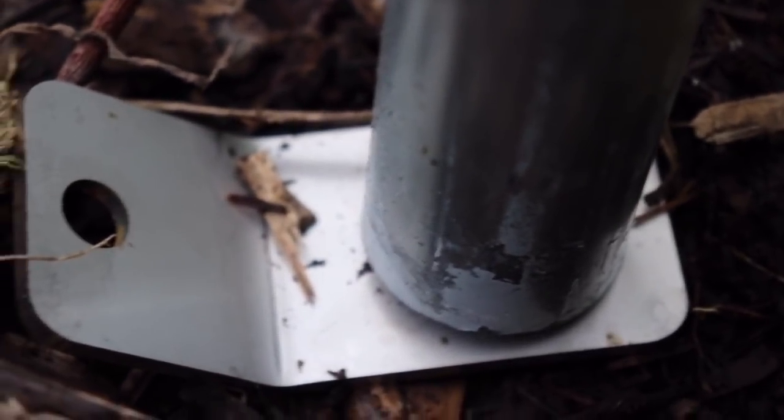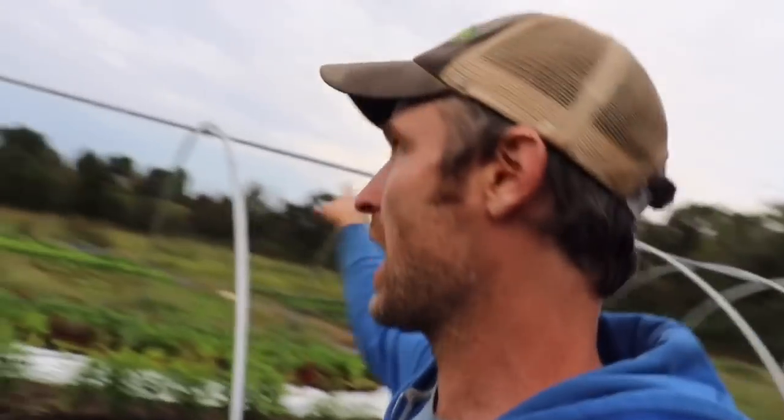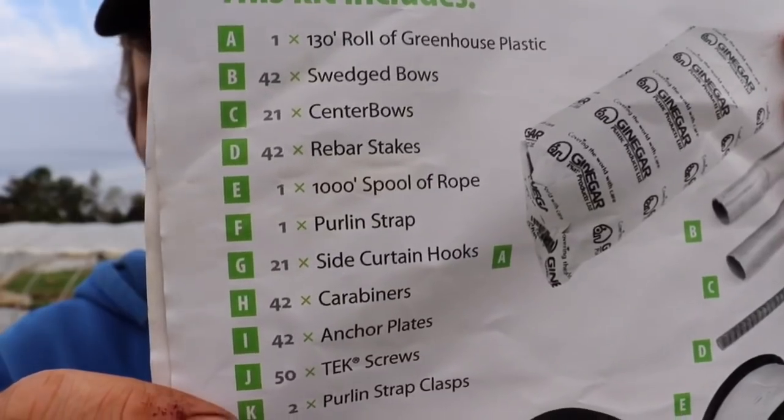A lot of people talk about how you can build your own for fairly cheap, and I'm sure you can. The design on this, however, makes it perhaps a little bit worth investing in the Farmer's Friend one. You get all of the pieces: you get the bows, you get the rebar, you get these carabiner holders, which hook onto the rope that goes over top giving it that caterpillar look. You also get the string — the rope that ties across where the purlin is. We ordered the purlin separately, but you can also use a strap as a purlin. I invested in the purlin for the 50 footer and the 100 footer because I want these to stay up all winter and handle more snow load and wind load. Those don't come with the kit, but you get the plastic and all the other components.